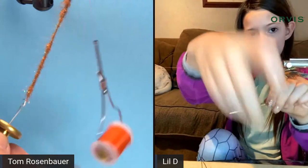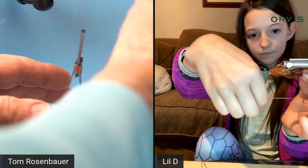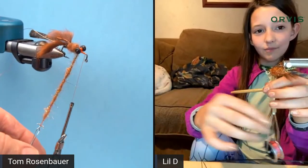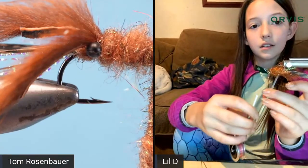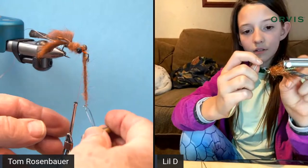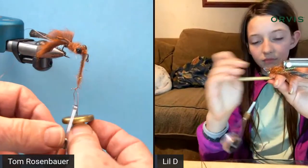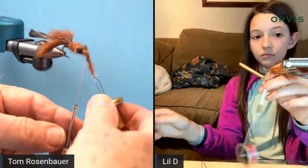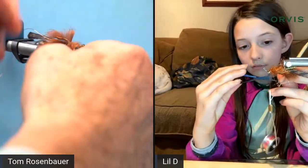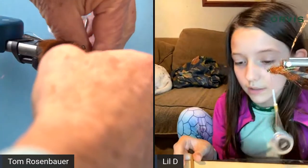Tom winds the body all the way up to just behind the hook eye, not crisscrossing through the dumbbell eyes. You need a brush — Tom uses a velcro strip glued to a popsicle stick, which makes a great dubbing brush. Deegan's family uses a welding brush or a straw cleaner.